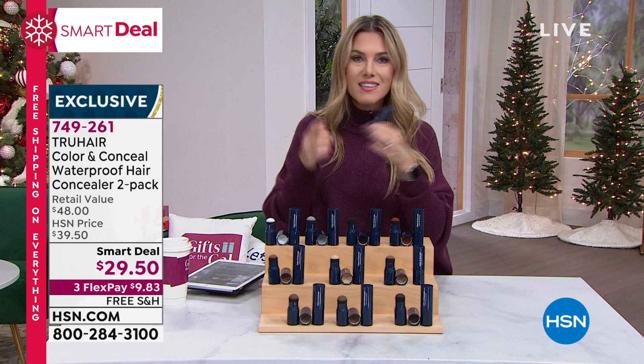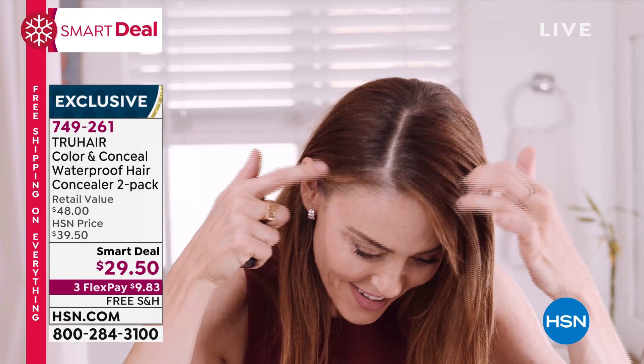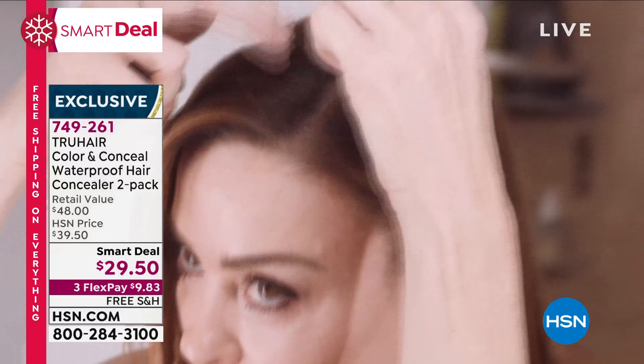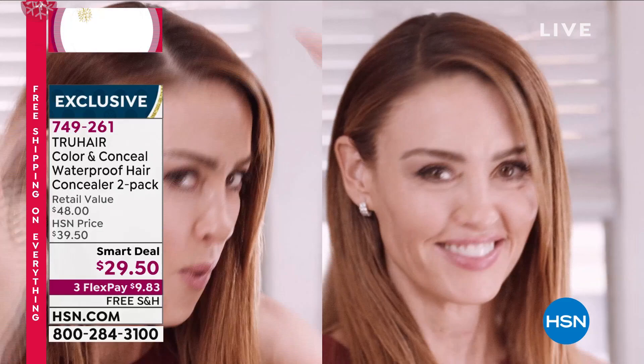This actually absorbs a little bit of oil, so it kind of acts as a dry shampoo - I don't even need dry shampoo. Most importantly, what it does for the color: it makes it look rich and vibrant, not dull, not receding or thinning or sparse. Whether you have a wider part, recession, or grays - the tinsel and sparkle - you want that only on your Christmas decorations, not your hair. Why not have something that's easy, quick, totally non-committal, and transformational?